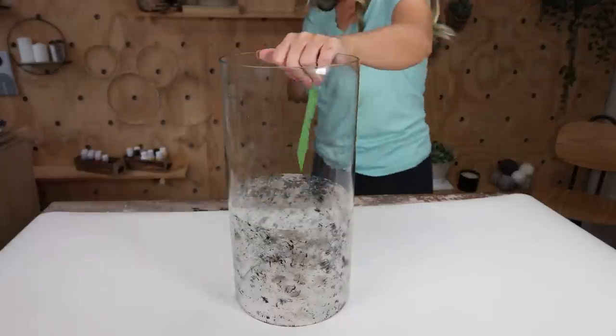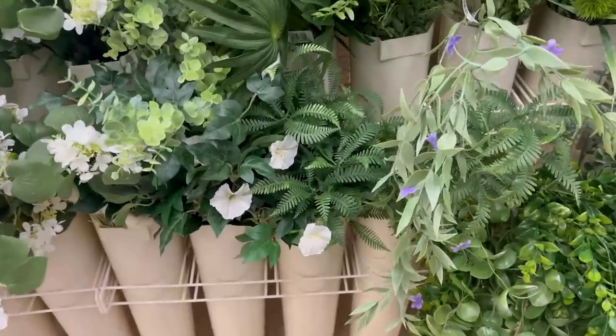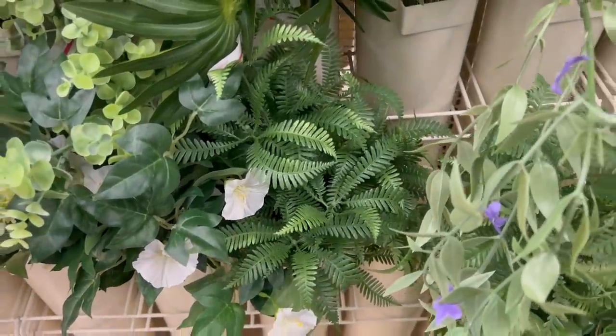You can fill it with your favorite stems. I found these new stems that I think are really summery and great for this time of year at Michaels.